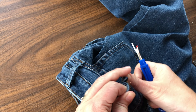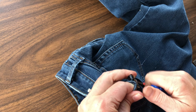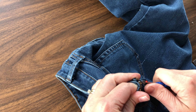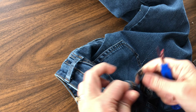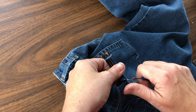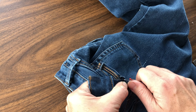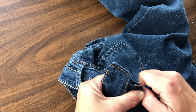This can be a little bit challenging because there is obviously a lot of stitching, but just be patient and take your time. Fully take off that center back belt loop so that you can access the seam, and then set it aside because later on you are going to want to reattach that belt loop.